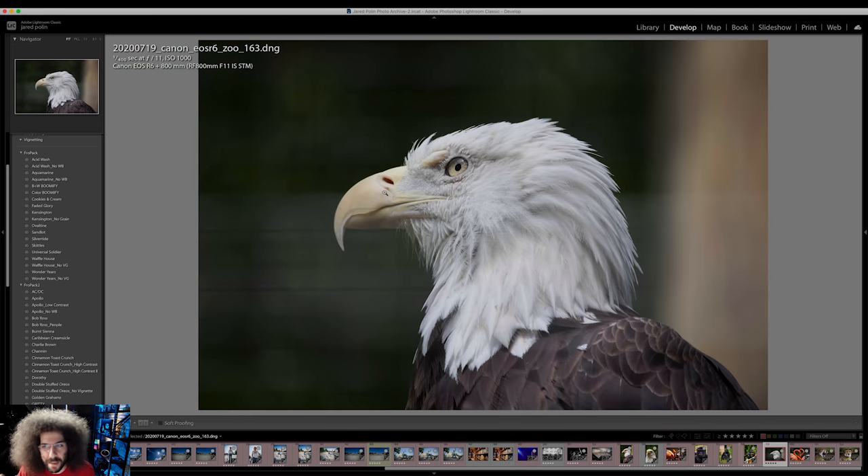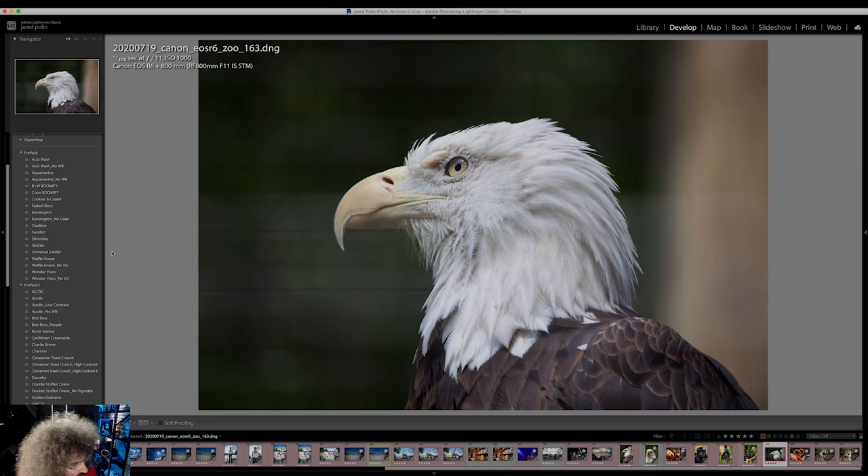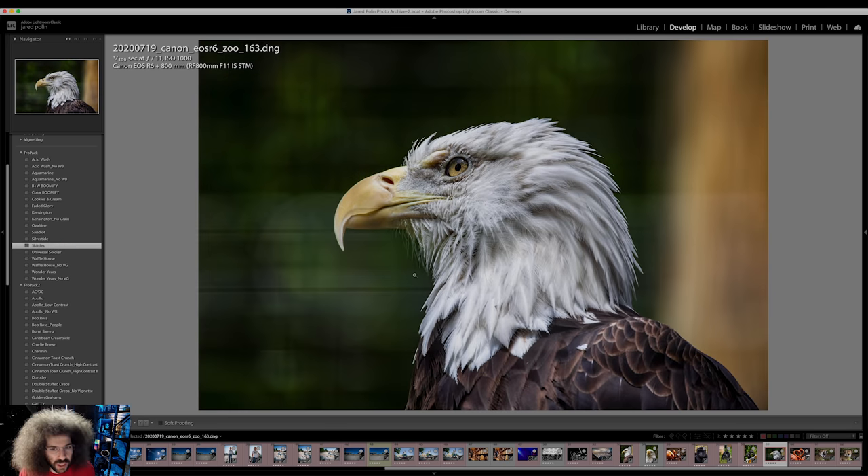I want to show you how I processed this RAW file. I used Skittles from FroPak 1. That's what it looks like — this is without Skittles, one click, and that's what Skittles looks like. That gave me a good starting point. I can tweak from here, but I really like what Skittles has done to this RAW file.